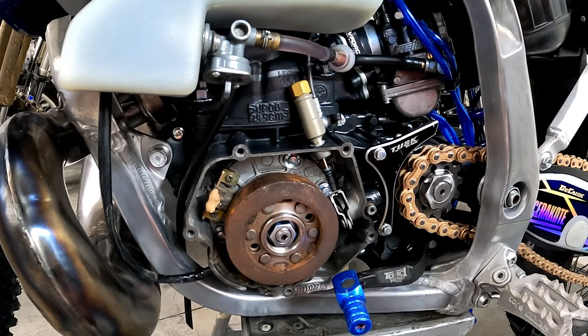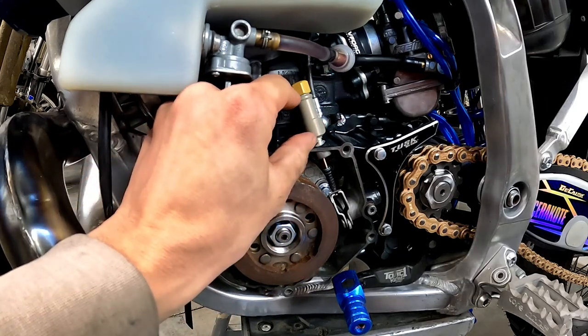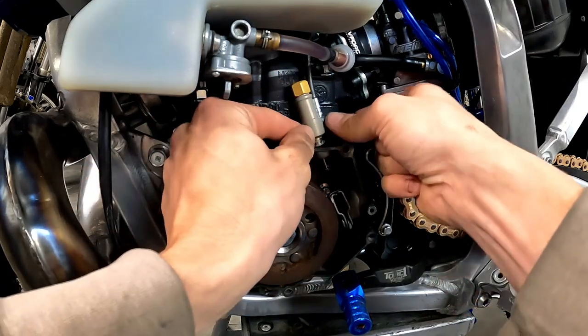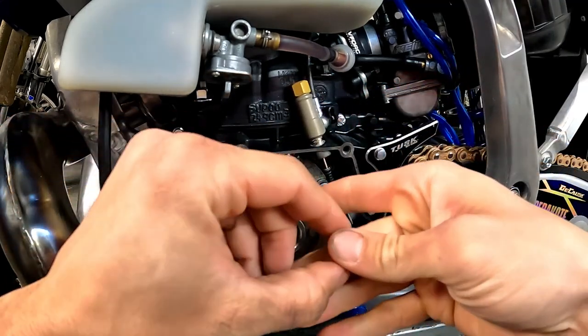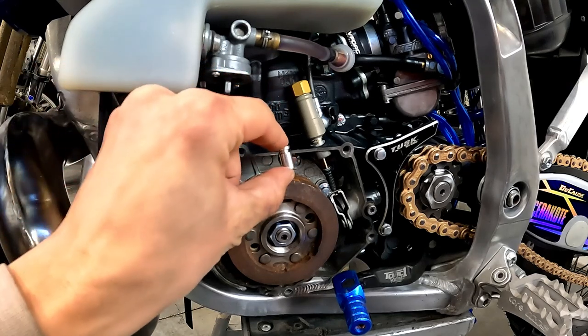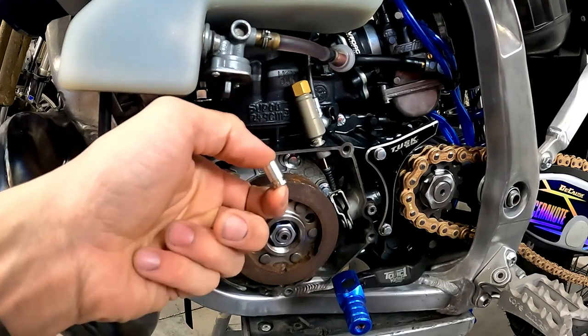I just talked to my contact over at Magura, and the issue with the clutch is I have a little bit too much freeport. If you play here, you can see when I pull up on this slave cylinder, I've got about eight and a half millimeters there. The only thing I need to do is swap it out with this spacer, and that should do the trick.